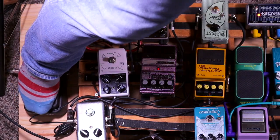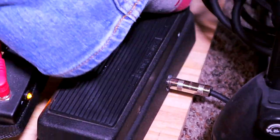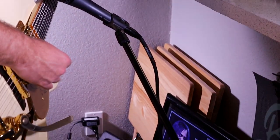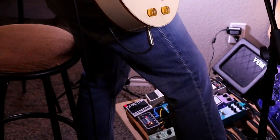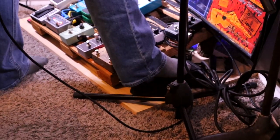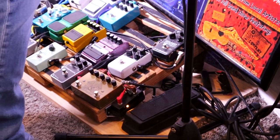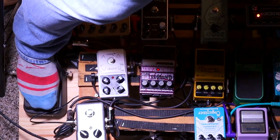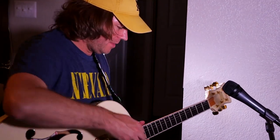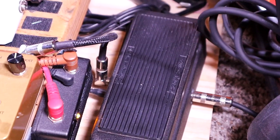Alright, so the first pedal on my pedal board — I do have a wah pedal. So we've got a big Crybaby wah. Because of the angle with this microphone here I can't really turn it back off. I've never really practiced with a wah pedal. I'm not happy with that wah pedal in particular, but it was given to me so it was free — so I shouldn't complain. But yeah, I don't like it.